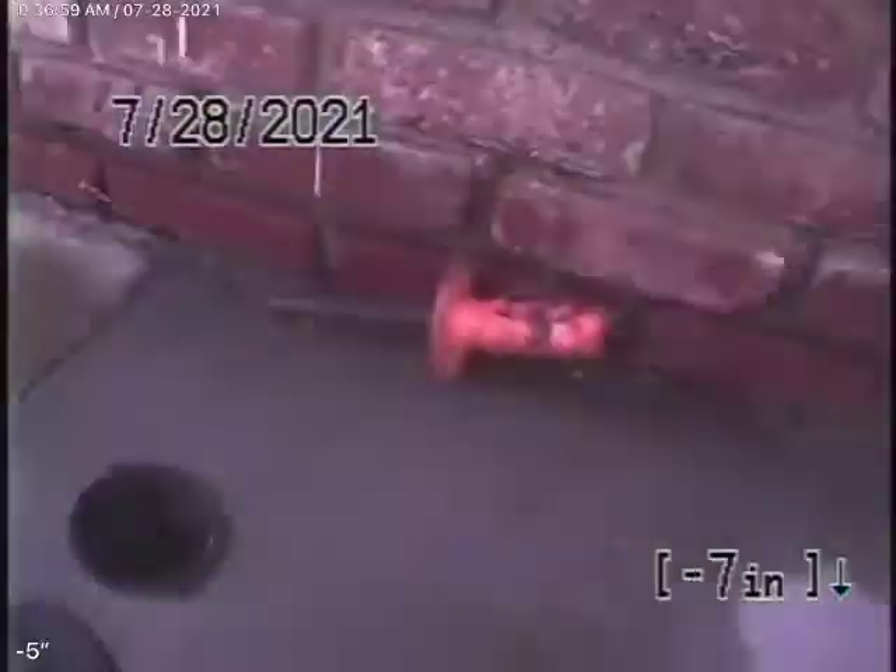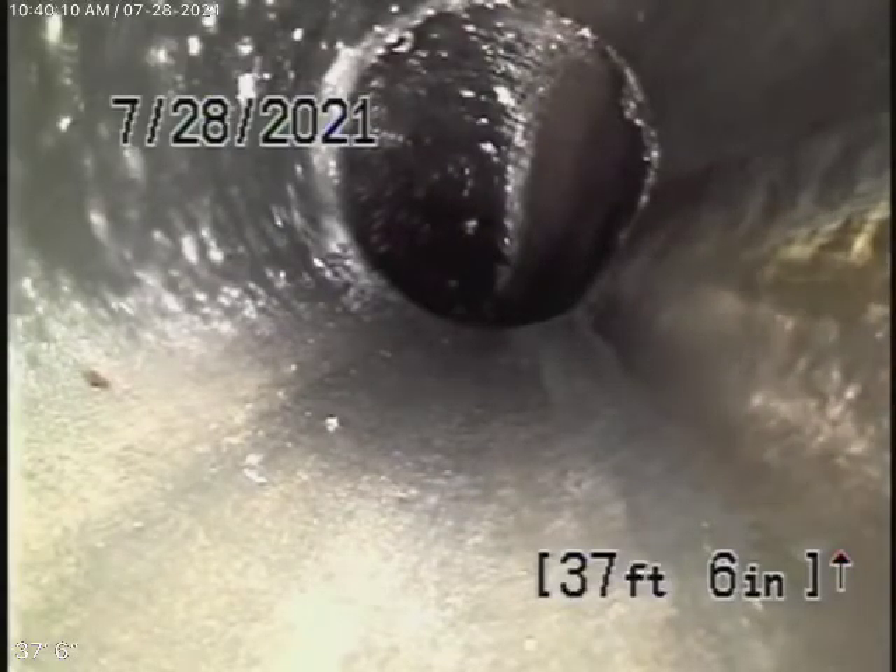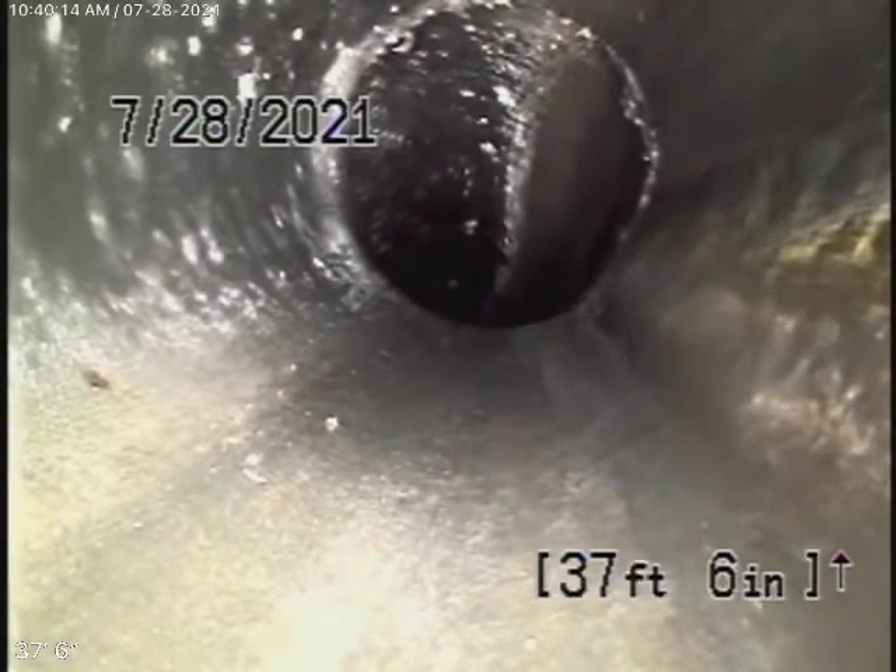Here it comes out of the clean-out in the front of the house. We're going to pause the recording. We're running the camera from this three-inch clean-out — an end-of-line clean-out. This is where the garage used to be.